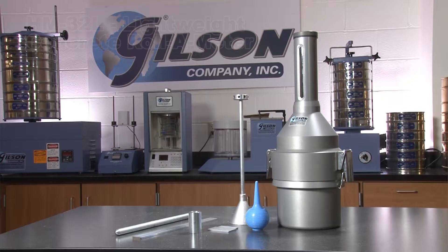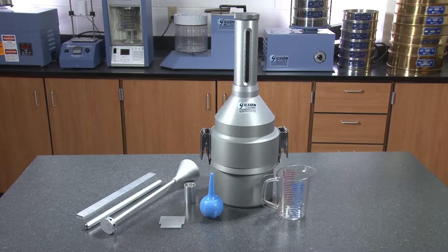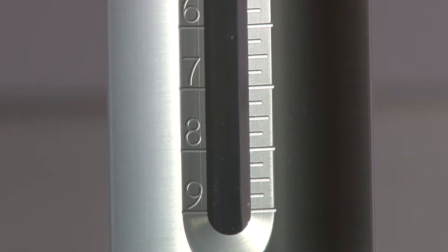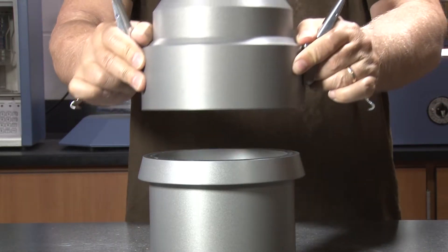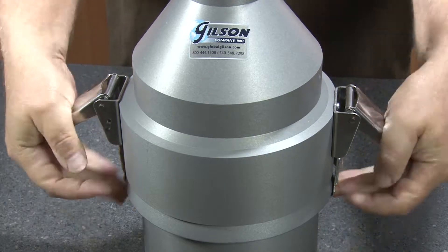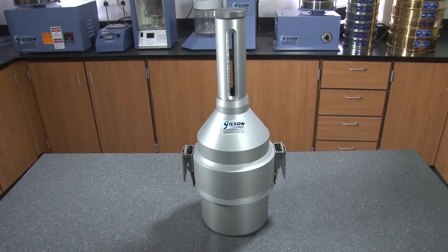Gilson's popular HM32L Lightweight Roll-O-Meter is an accurate device for measuring air content of concrete mixes, and is required for air content testing of concrete with lightweight or normal weight aggregate. The base and top are fastened with stainless steel clamps, and the hardened anodized aluminum bowl and neck are scratch and wear resistant.